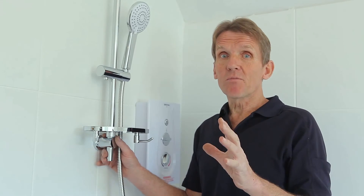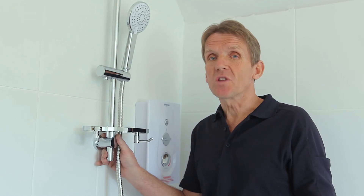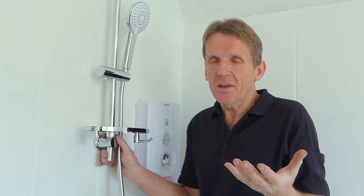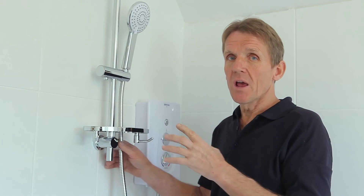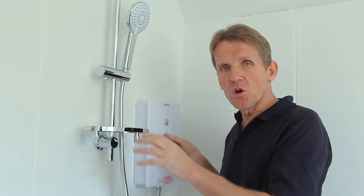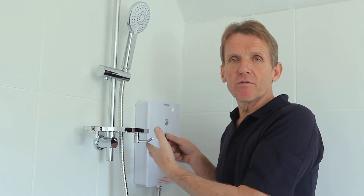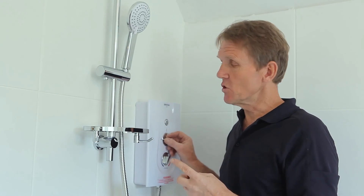Scale is a problem in hard water areas. Electric showers are prone to it because they heat water from quite low temperature in a small cylinder — a bit like a kettle. Bristan have thought about this and done a lot of work on it. One thing they've done in the electronic controls is a run-on: when the shower is turned off it runs on to clear the water out of the cylinder so it's not hanging around forming scale. That helps enormously.